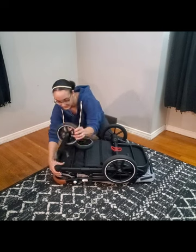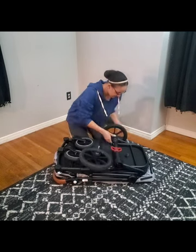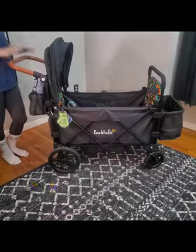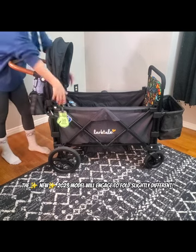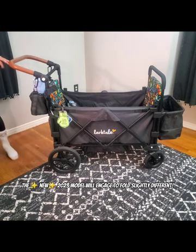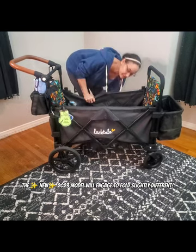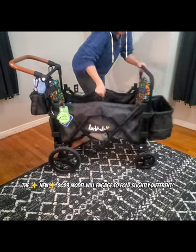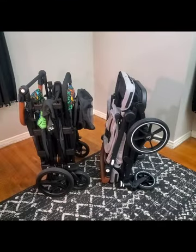There are little buttons on the side that you're going to click to remove the wheels, giving you a flat fold. To fit in my car, I do have to remove the canopies of the Larktail Caravan — you can just push the white buttons and pull your canopy off to the side. To fold the Caravan it's a little different: you do have to release your lock and then pull from the center up. Here you see the Larktail Caravan folded down next to the Larktail Coop.